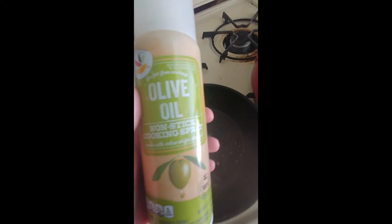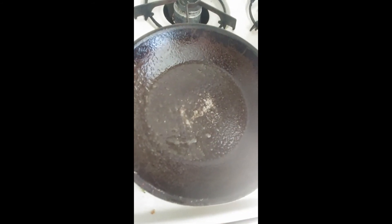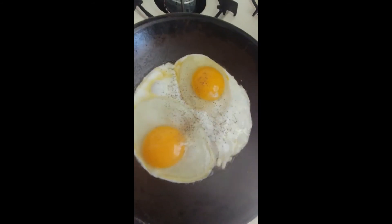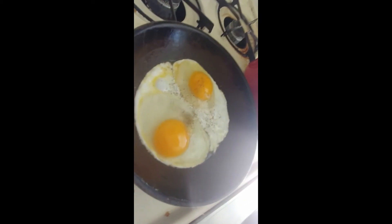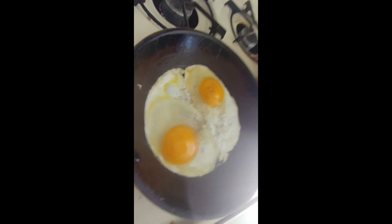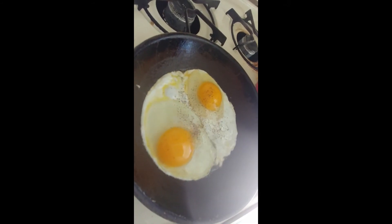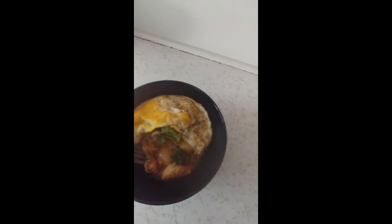Take a smaller pan, add some cooking spray — olive oil, vegetable oil, whatever you have — and start to fry two eggs, or more if you want. You can have them runny, scrambled, boiled, whatever you prefer. I prefer them fried. The yolk does taste good. Then put the eggs on top of the noodles.